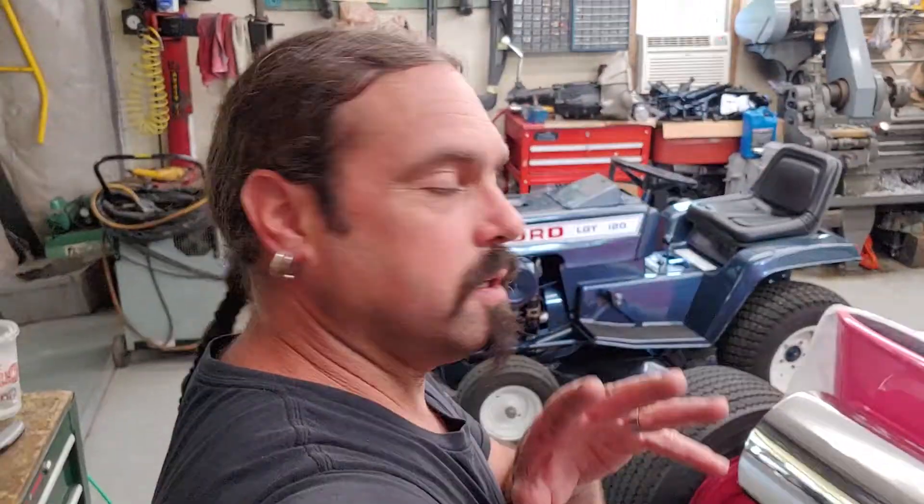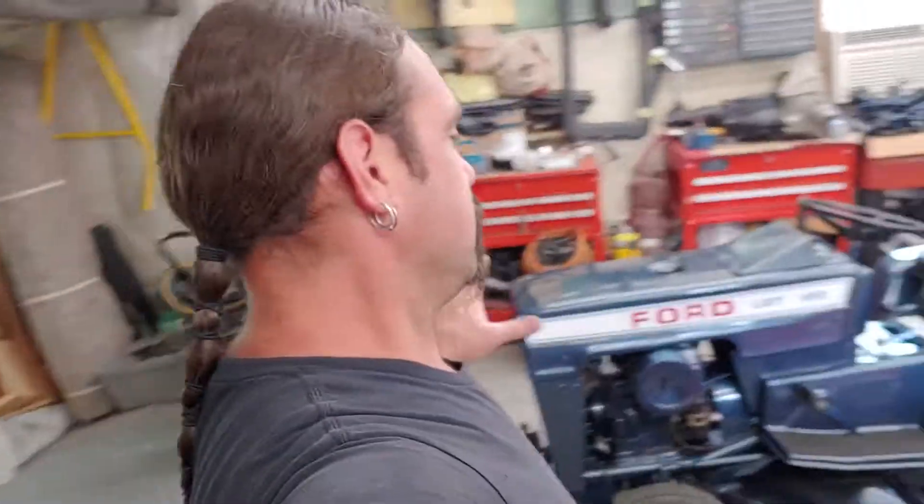Jim here. Jim's Hot Rods of Beyond. Jim's Auto CNR. The real segment of the business.